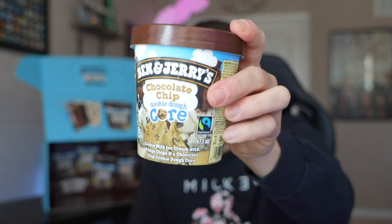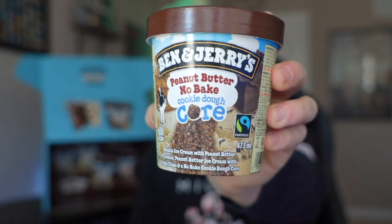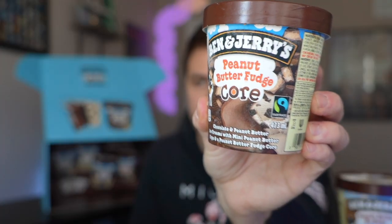Final decision. Number one: brownie batter core. Number two: chocolate chip cookie dough core. Number three: peanut butter no-bake cookie dough. Number four, last but not least — still good — peanut butter fudge core. I'm just a huge fan of the brownies and the cookie dough. Out of these four, which one do you think would be your favorite? Or if you've even had it, let me know. Thank you to Ben & Jerry's for sending me this. I'm going to finish this one right now. Thank you for watching — make sure to subscribe, give this video two spoons up, and I'll see you next time. Bye.